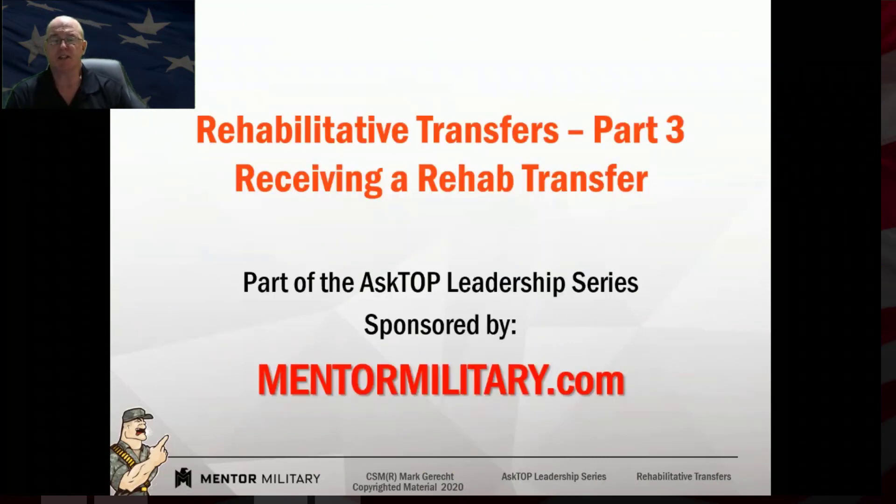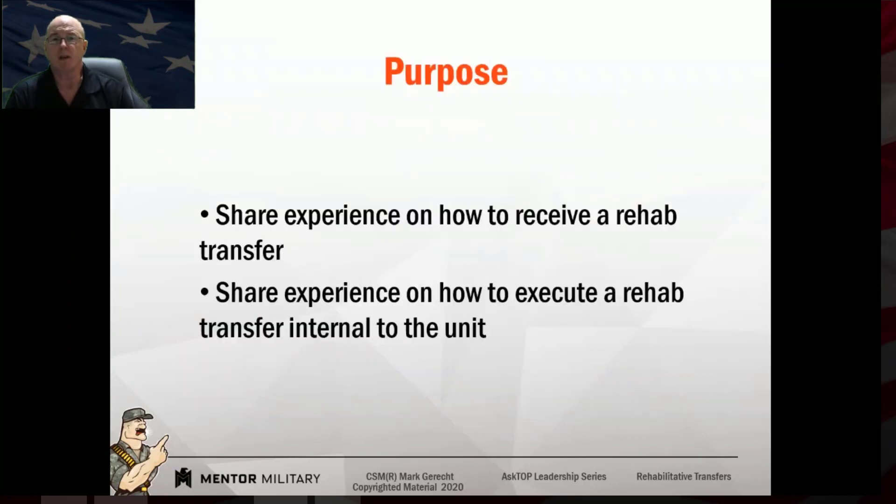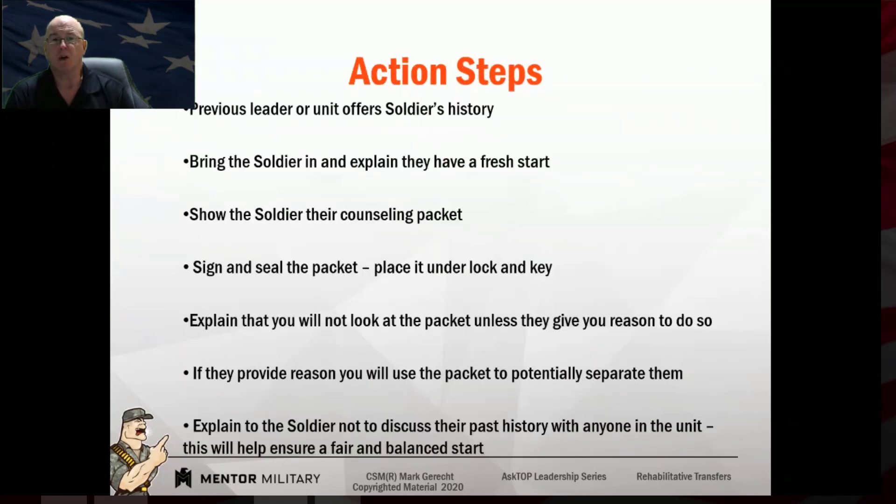Part three is receiving a rehab transfer into your unit. We're going to share my experience on how I handled rehab transfers during my career and how to handle them internal to a unit. The action step: if a previous leader or unit leaders offer information on the soldier's history, I would encourage you to ask them not to share it with you, because you want to give the soldier a fair shot.